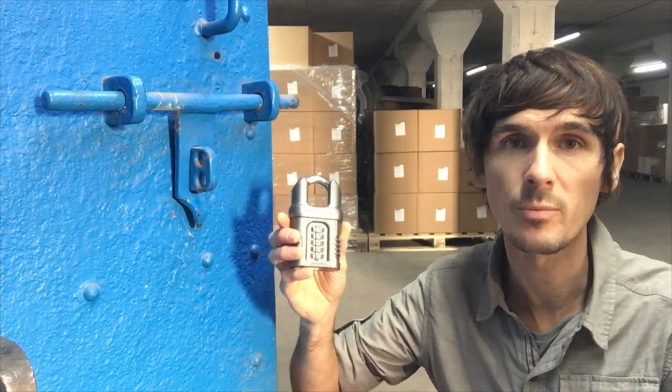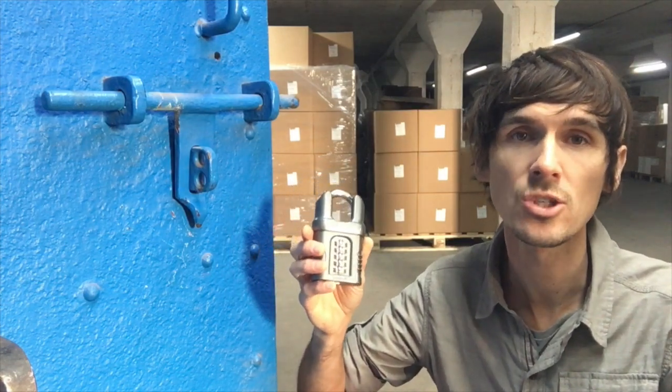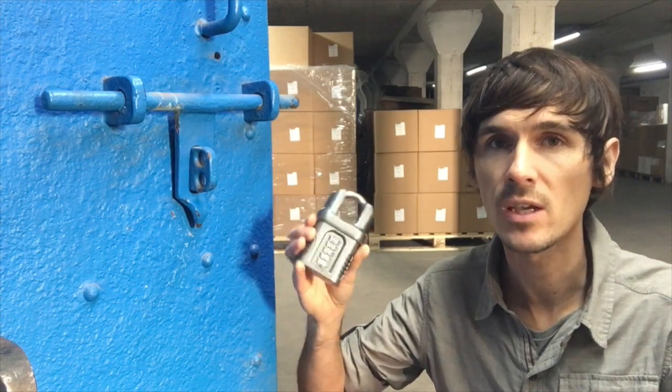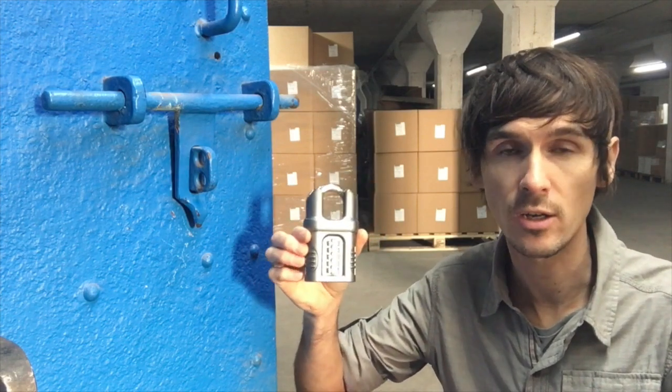I'm up in our warehouse, so I just thought I'd do a quick review of the Abus 158 series in closed shackle. The 158s have been around for a long time — super reliable — but only in the last couple of years have they actually made the closed shackle version.